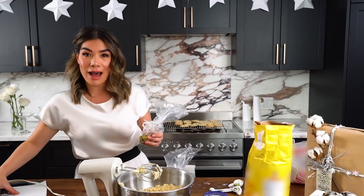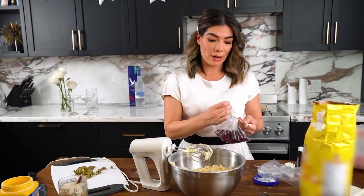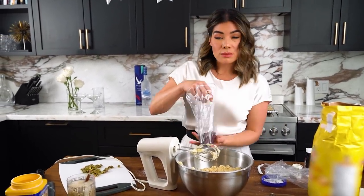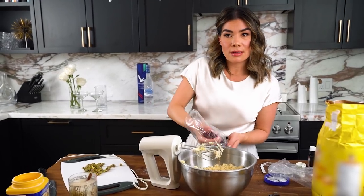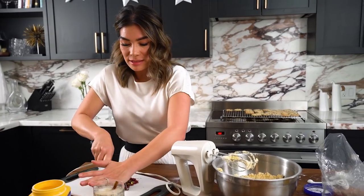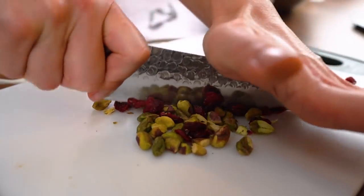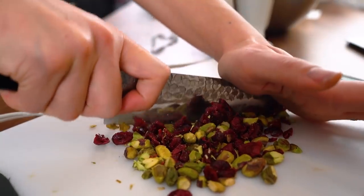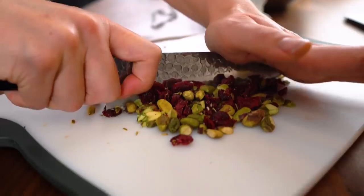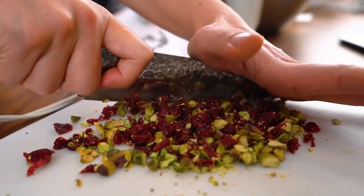I've got about half a cup of pistachios and about half a cup of cranberries. I'm just going to take a handful of the cranberries and throw them on the board and give the cranberries and pistachios a rough chop, because the pieces individually are a little too big for the cookies.